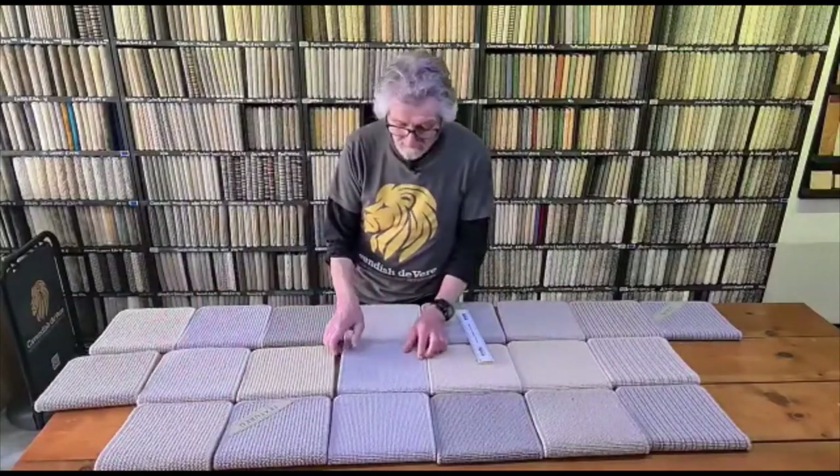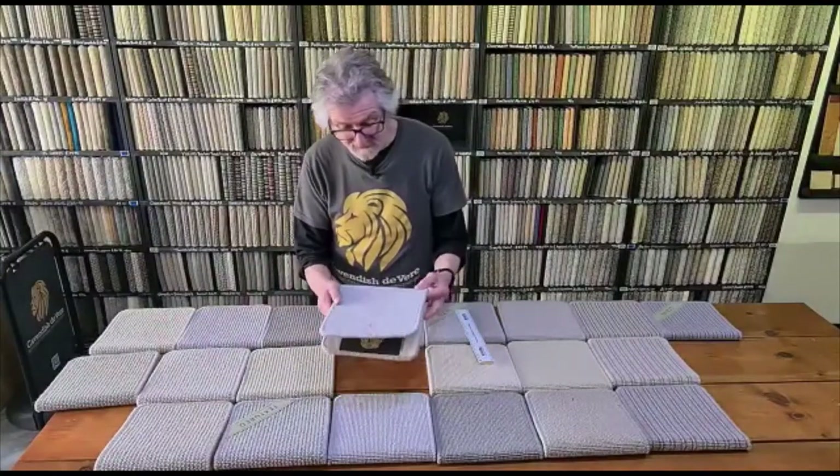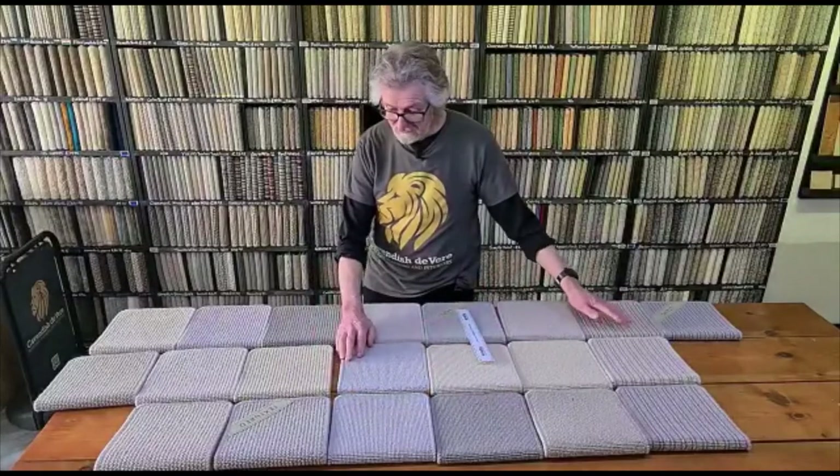We've also got a flatter, more level option — they call this the level — and there's a stripe that goes with it as well. We'll just look at the stripe in a minute.